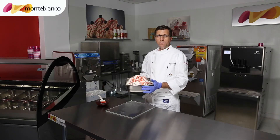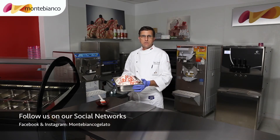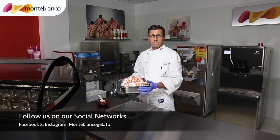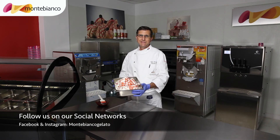Thank you for following us. I will see you in the next video recipe. Stay tuned on our social network. Have a nice day and enjoy the gelato yogurt. Thank you.